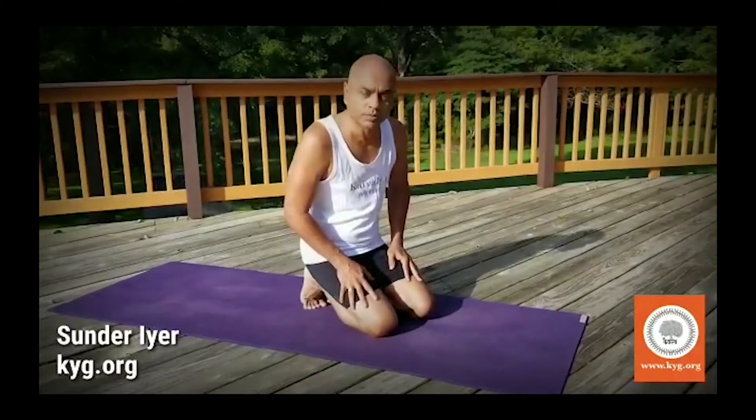Namaste! Welcome to KYG. We are now going to discuss step 3, where you take one leg back into Ashwa Sanchalasana, also called the horse stance, horse pose, or horse kriya.